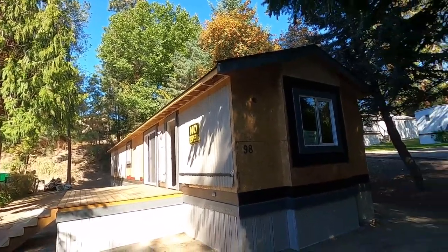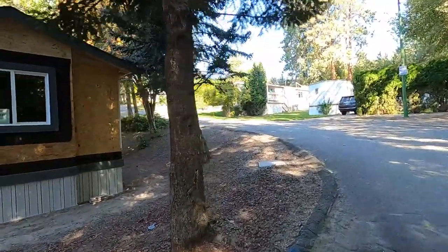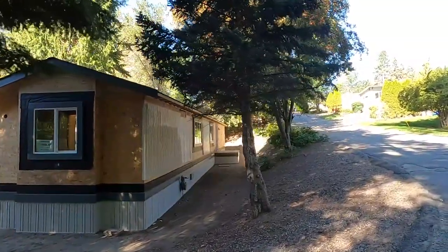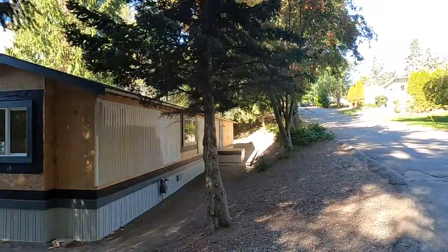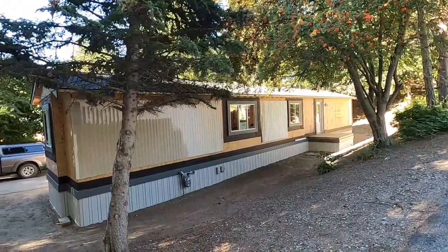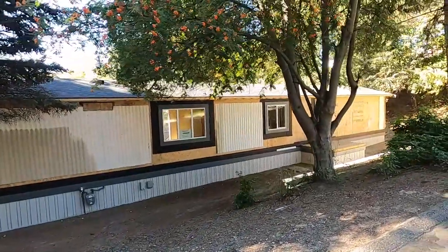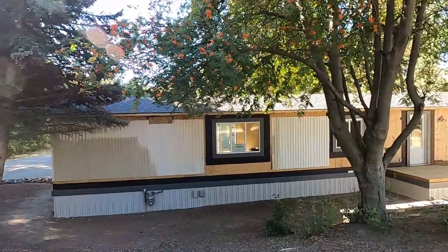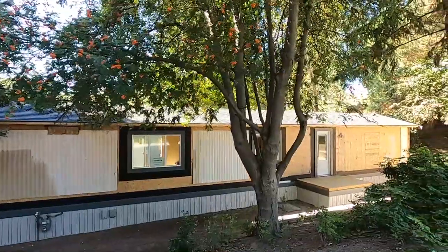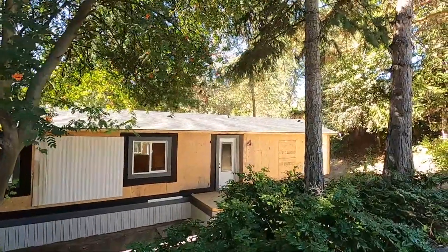The main thing we did to modernize this was to install this overhang. Down the side, we now have an overhang that's going to be getting soffits. It's really changed the look of this little home to make it look more like a modular home instead of a mobile home. I'm ready now for soffits and siding — that's what's up next.